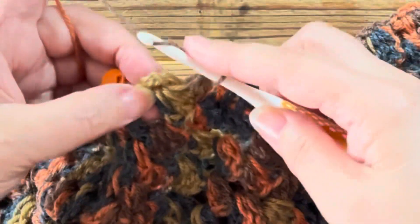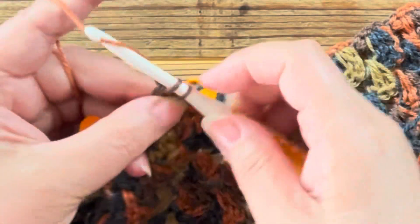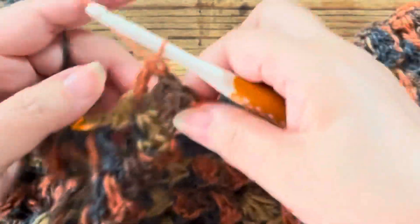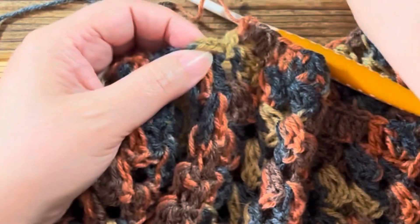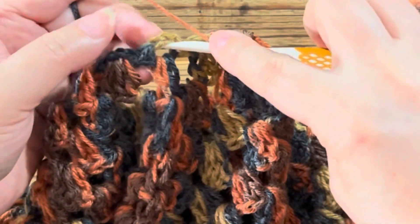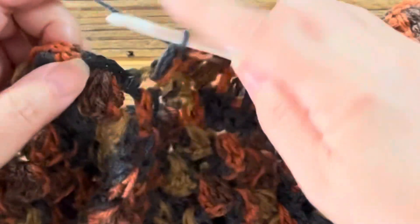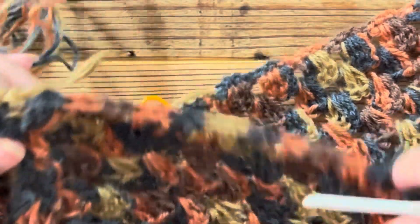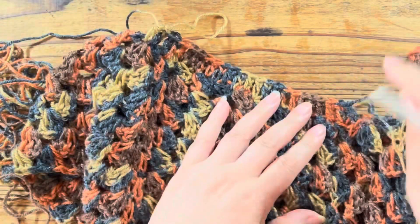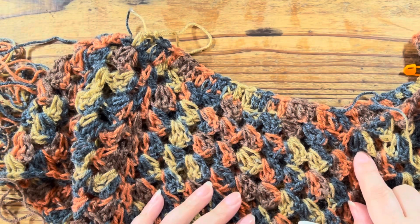1段あたり2目ずつ進んでいきます。そして、ここのところがちょうど作り目のところですね。マーカーがあって、ここから作り目が始まっているところです。この中に長編みを2目編みます。作り目のところに来たら、作り目の中に2目。このマーカーも外します。そして残った鎖編みの中に長編みを2目ずつ編んでいきます。このようになだらかになっていきますので、これでまず1周していきます。